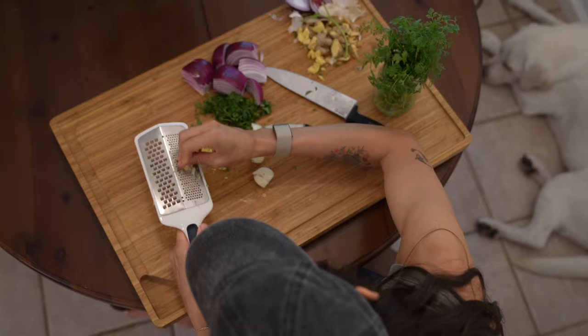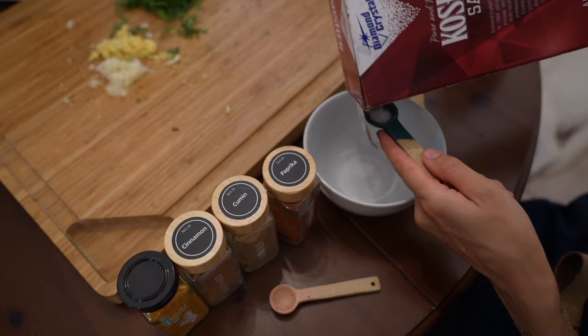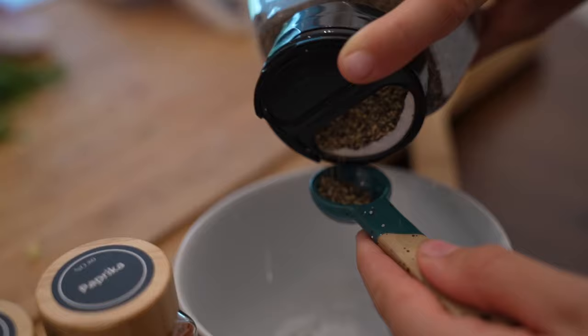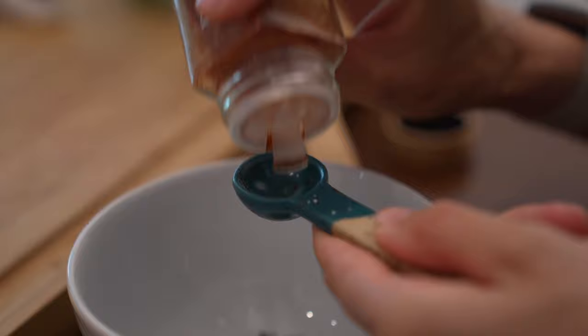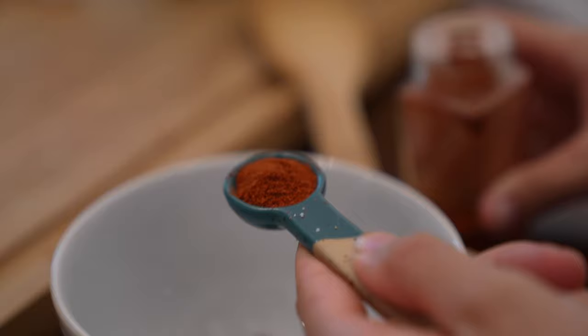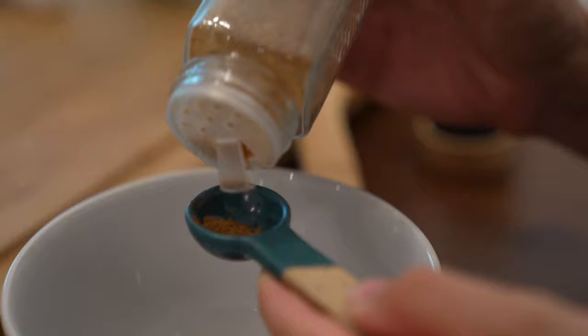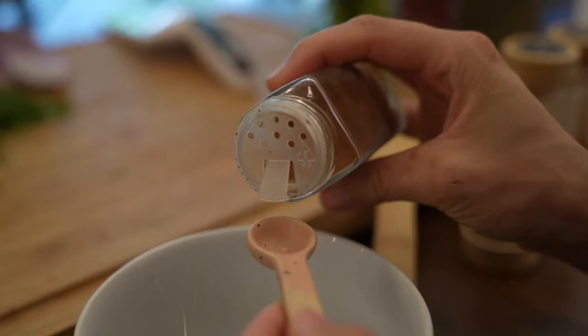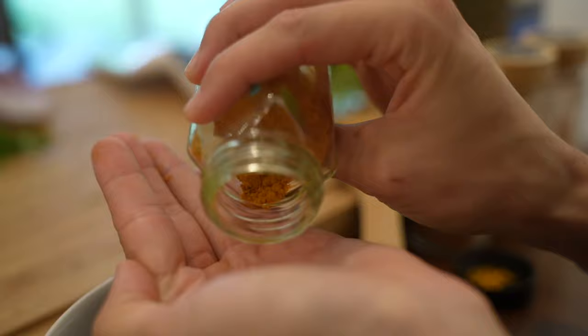Now let's mix up our seasoning blend. I'm using half a teaspoon of kosher salt — beware of dumping from the box, you're just asking for a heaping avalanche of salt. Half a teaspoon of black pepper, half a teaspoon of paprika — look for one with that glorious bright red color. Half a teaspoon of cumin, which gives great body and flavor. A bit of a wild card: about a quarter teaspoon of cinnamon, and rounding it out with about an eighth of a teaspoon of turmeric. Don't go dumping your spices willy-nilly — use your hand to control it.